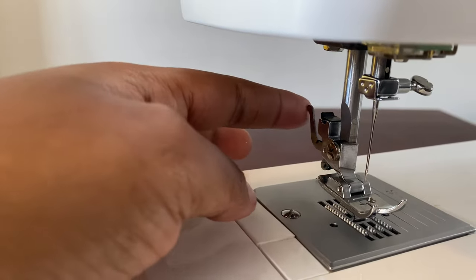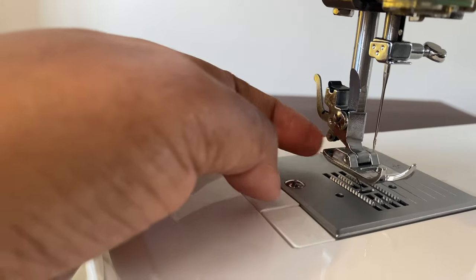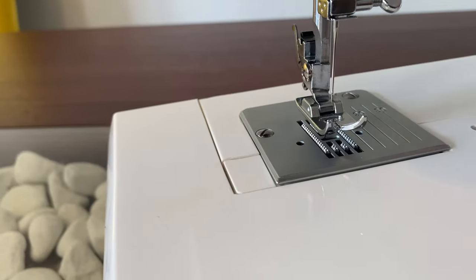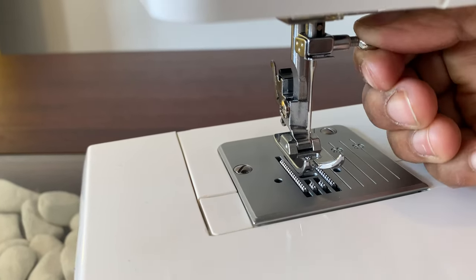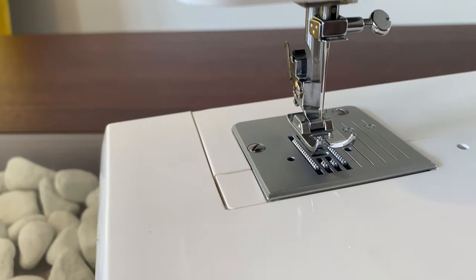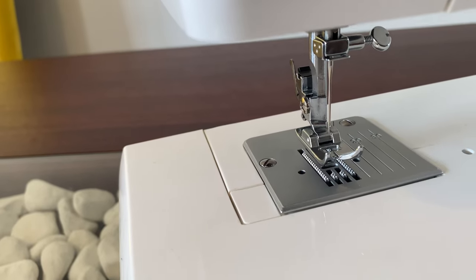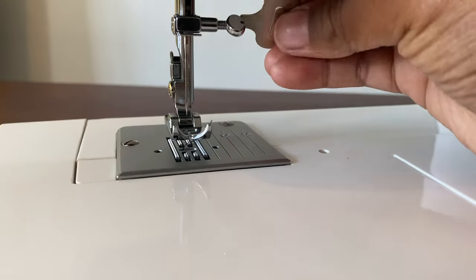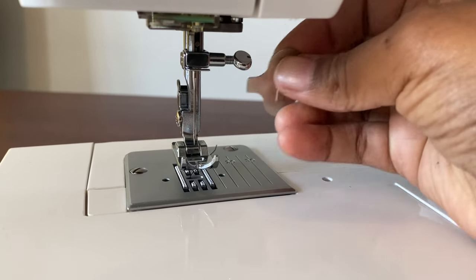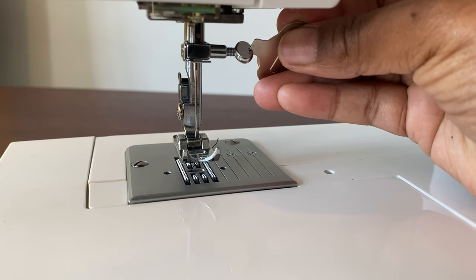Over here we have a tiny lever at the back of the presser foot — that is used to release the presser foot. That's the sewing needle over there, and next to it is the needle clamp screw, which is used to loosen or tighten the needle. It's very important not to make the screw too tight, because you don't want your needle breaking, but also not too loose so it falls off while sewing. And that is the flat screwdriver included to make your life easy.